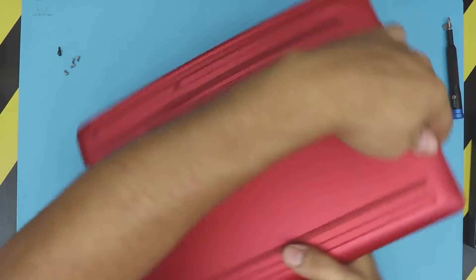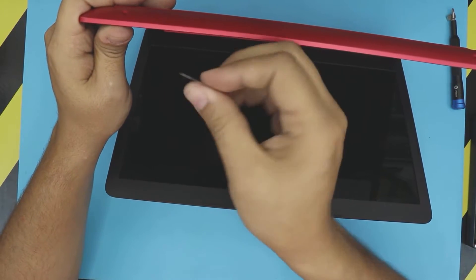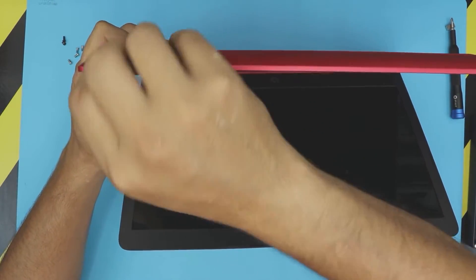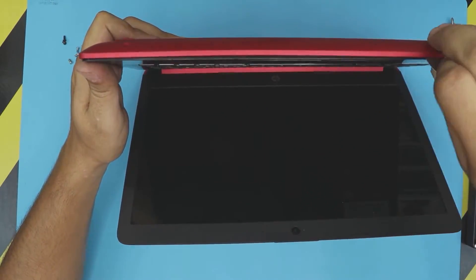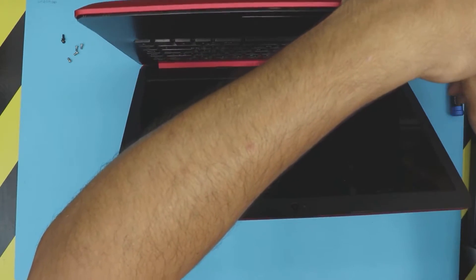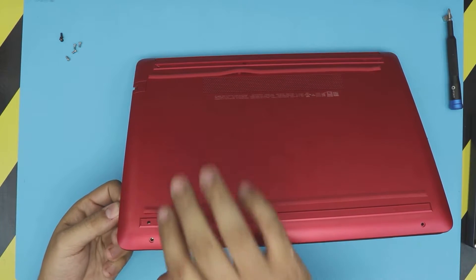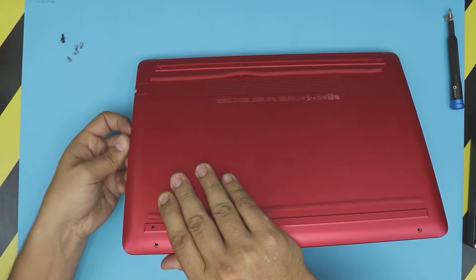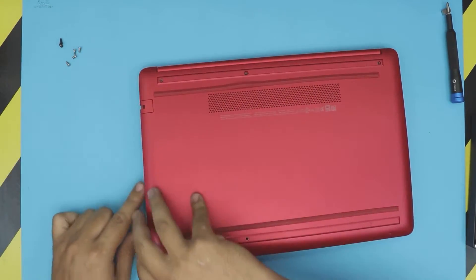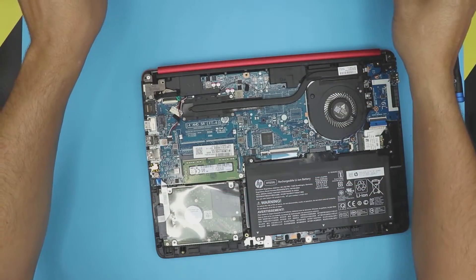Open the lid at a 45-degree angle, then stick the guitar pick between the bottom and the top cover — the palm rest — and just wiggle it around. Do the front, do the side, and do the other side. You don't need to stick it all the way in, just about one or two millimeters. Then close the lid and lift it up from one side, wiggle it around, and the bottom cover should come out pretty easily.